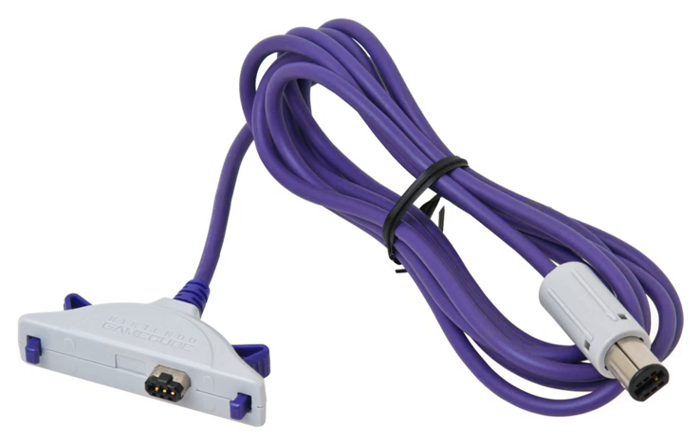The GameCube–Game Boy Advance Link Cable is a cable used to connect the Game Boy Advance to the GameCube. The cable serves different functions with different games. These functions include, but are not limited to, unlocking additional content, turning the GBA into a second screen, turning the GBA into a separate controller, or transferring in-game items between related games.